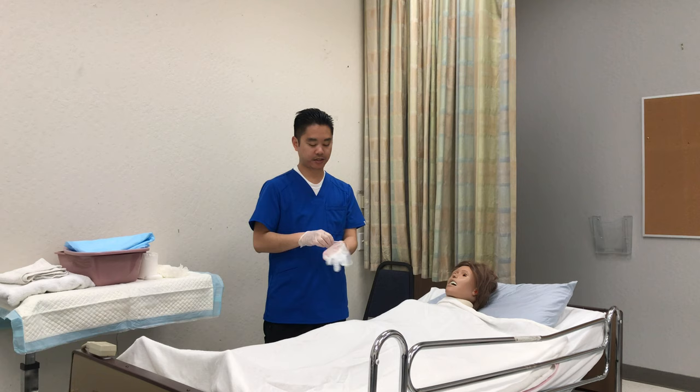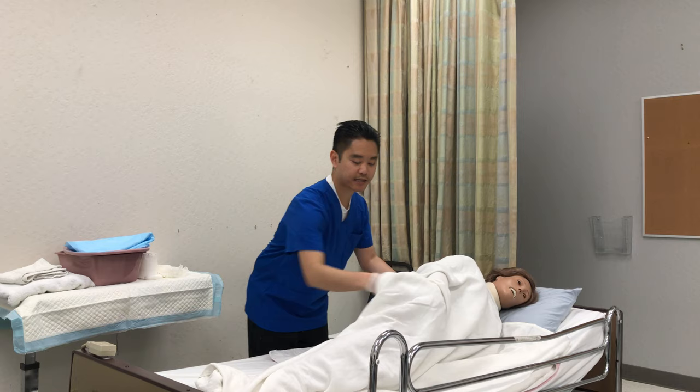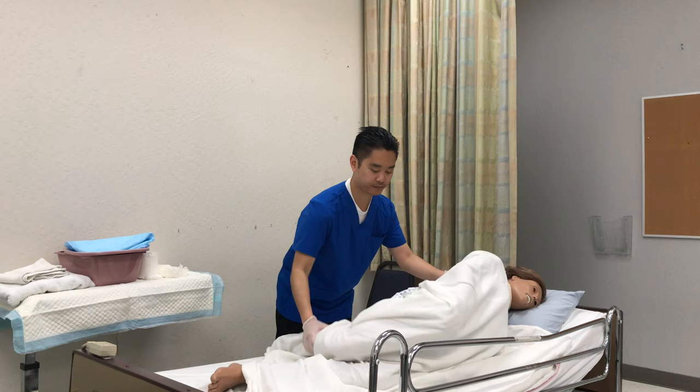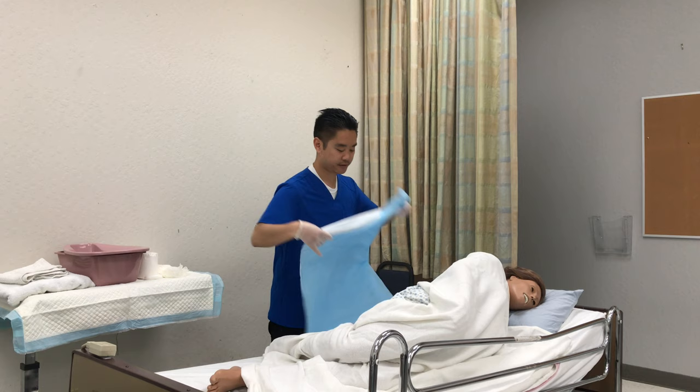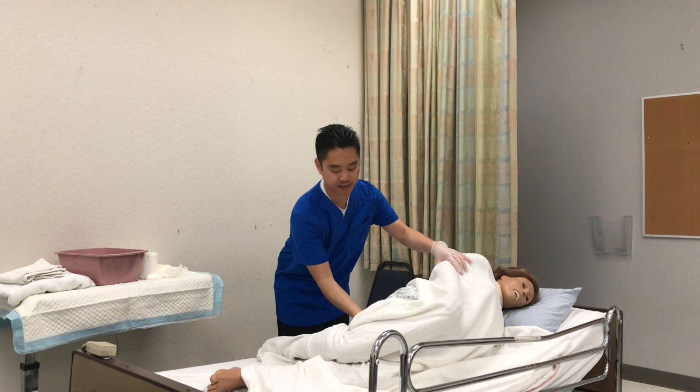Mrs. Smith, I'm gonna ask you to turn to the side — please cross your arms and cross your right leg over your left leg. On the count of three we're gonna turn: one, two, three. I'm gonna ask them to hold on to the side rail. I'll place a chucks alongside their back, and then with the bedpan I'm gonna put some powder on the rim so they don't stick to the bedpan. I'm gonna place the bedpan against the patient.